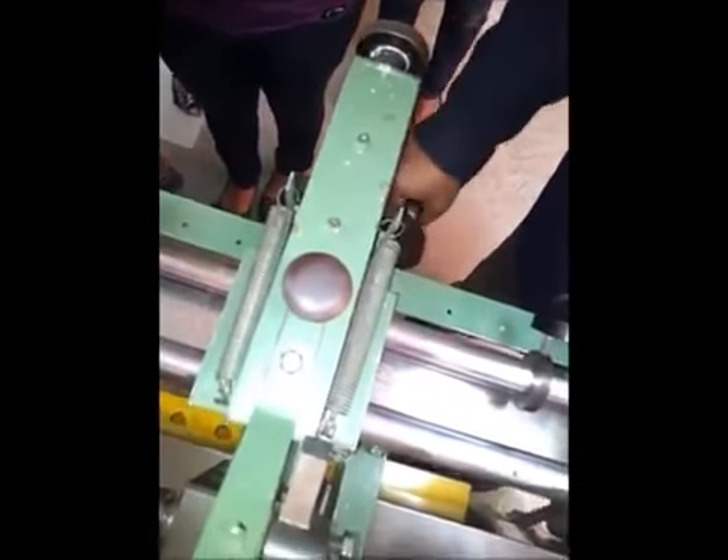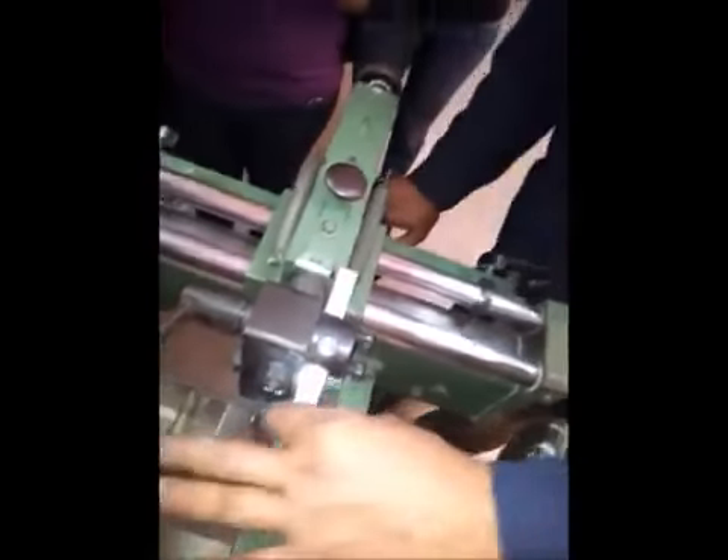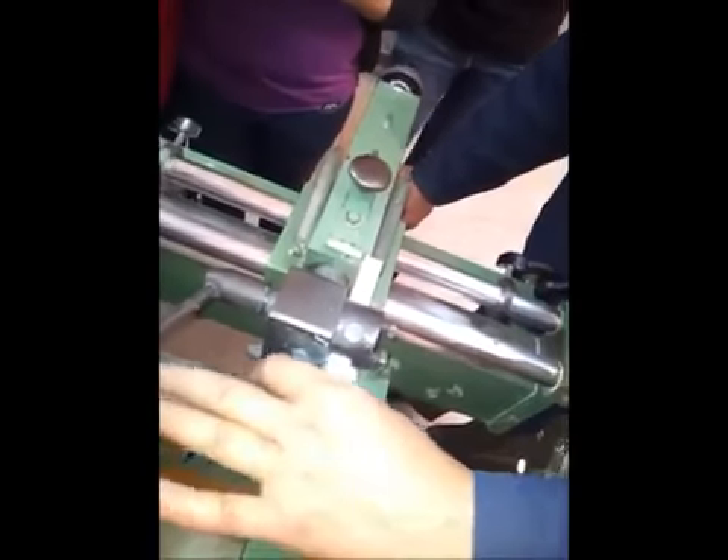Don't disturb this one. Hold the handle and take the tool outside. Tool I have to make center now. Don't touch here and don't touch here.